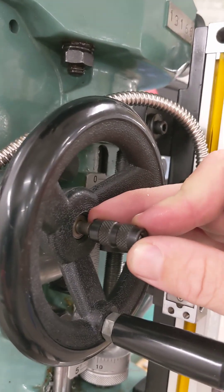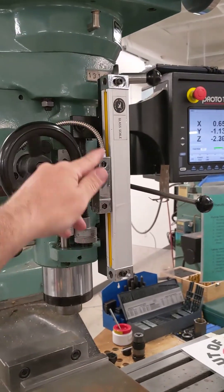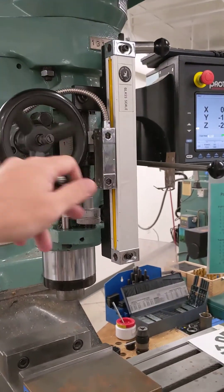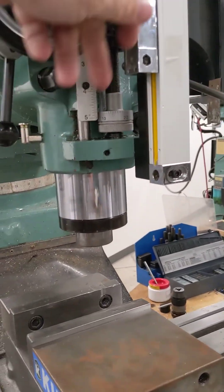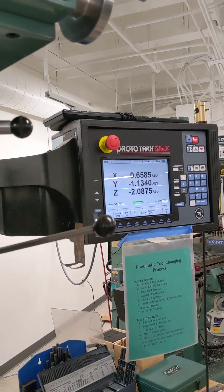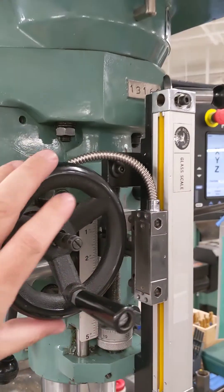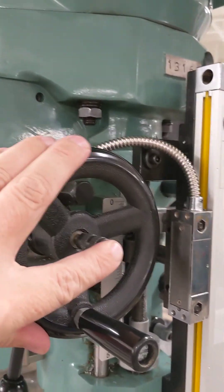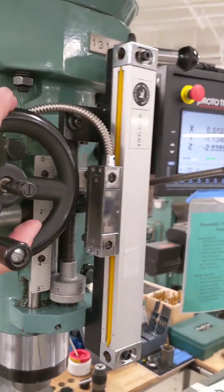If I pop this in a little bit to the neutral position, now when I turn this I have that same fingertip movement on the handle — you see the quill handle on the right side moving, the quill moving up and down, and the Z number on the DRO changing. Then again if I pop this either in or out to one of the engaged positions it gets really hard to turn again.